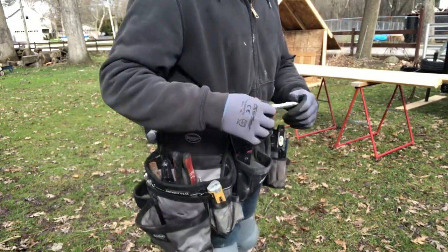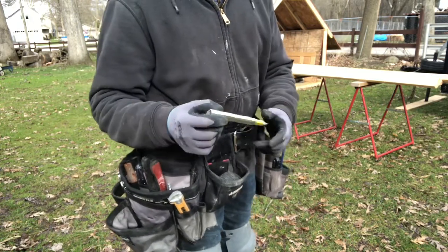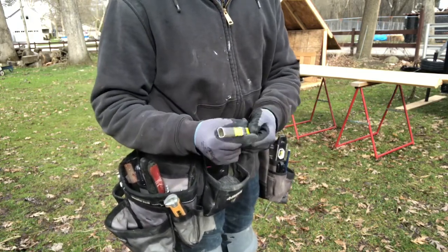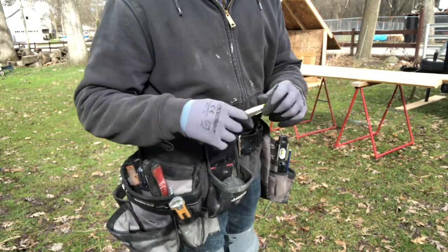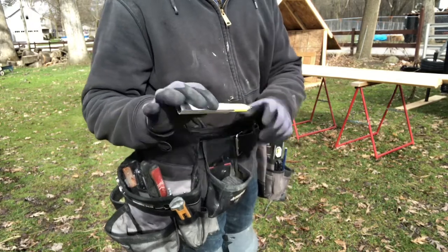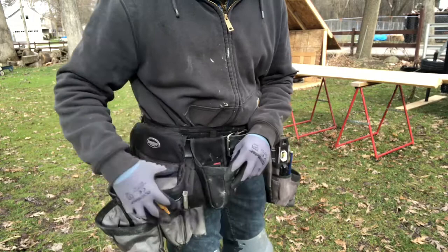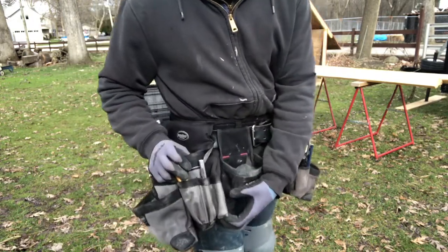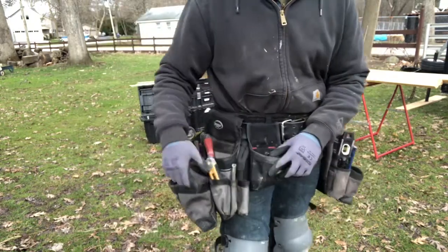This is my primary pencil and it's got a little extension on here — a pencil extender so you can get more life out of your pencils. That just hangs out right in here. When I do need the jab saw, this is also where I keep it, but I don't have it on me right now — it's in the toolbox.